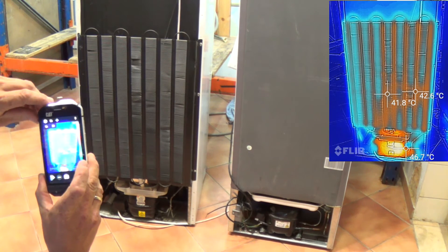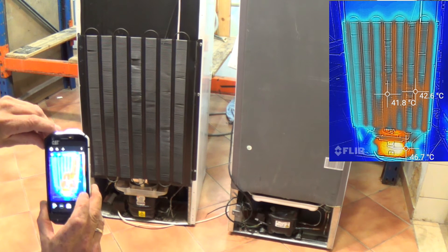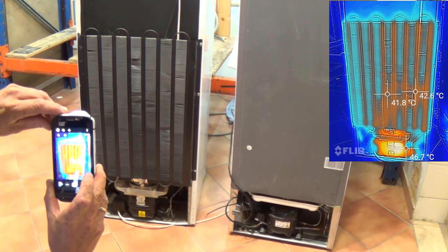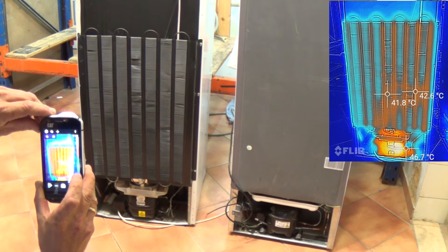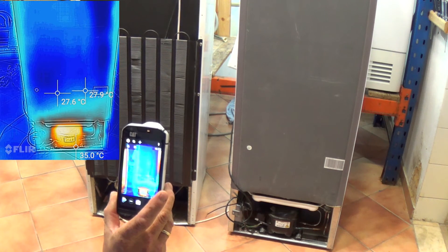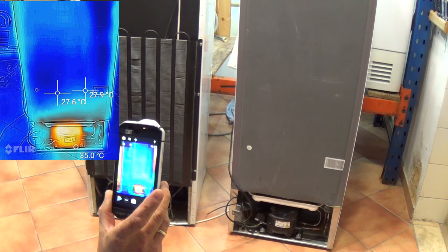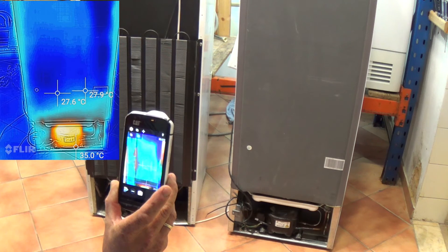Looking at the back of the older fridge with thermal imaging on, you can see the heat on the radiator and the temperature on the compressor. The compressor temperature is about 60 degrees and the radiator is about 40 degrees, while room temperature is about 26 degrees. On the more modern fridge the compressor is slightly cooler — about 40 degrees — possibly because it hasn't been running as long or has a different compressor size. The back of the modern fridge is basically at air temperature, around 26–27 degrees.